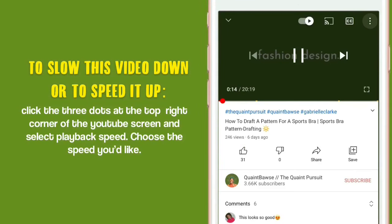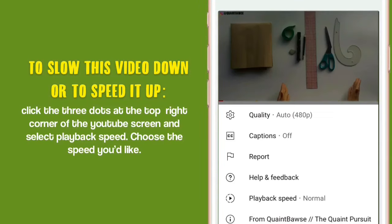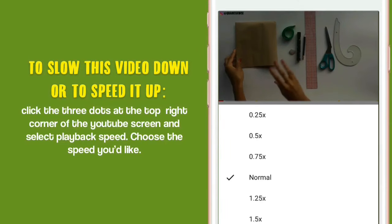If you'd like to slow this video down or speed it up, then definitely follow the instructions on screen.